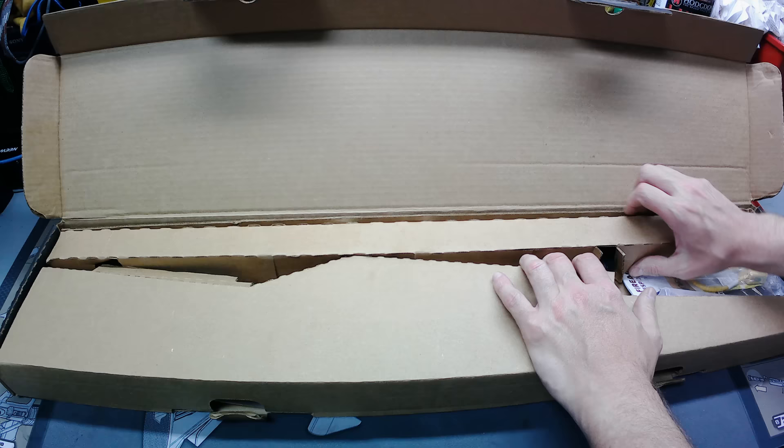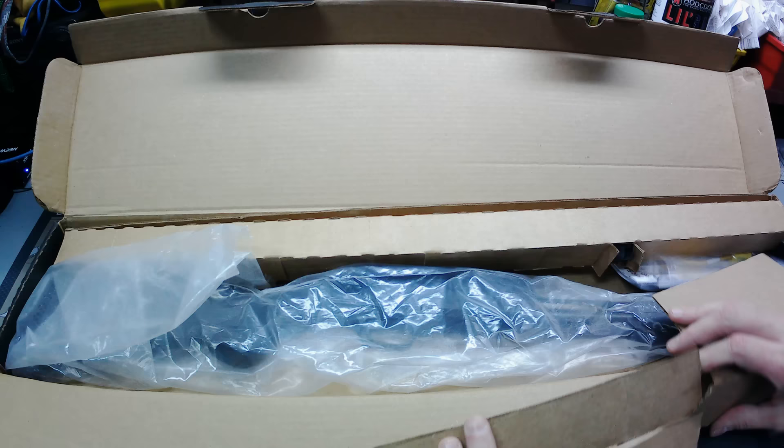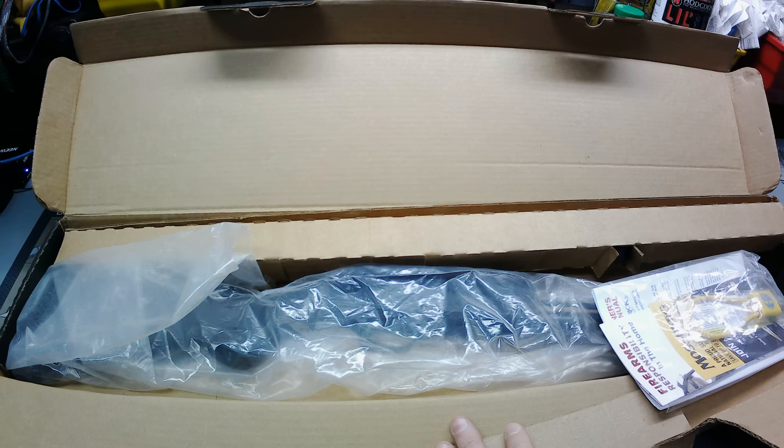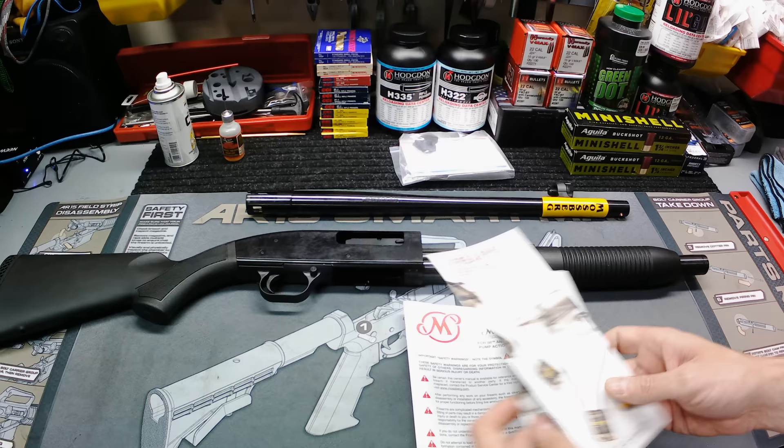So today we have the Maverick 88. It comes in the box of course, with all your standard goodies. You got your boomstick hanging target, your NRA propaganda, your safety stuff, and your owner's manual. So that's the paperwork and stuff you get with it.